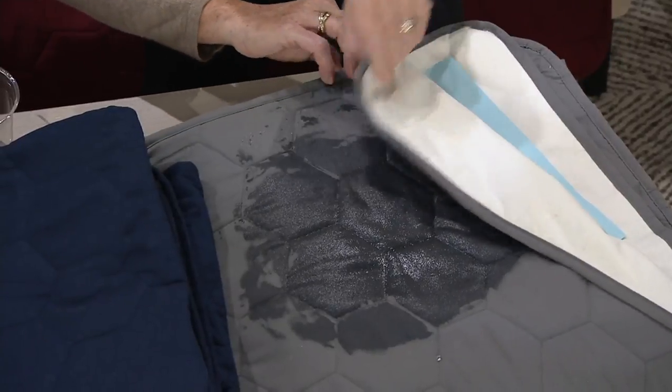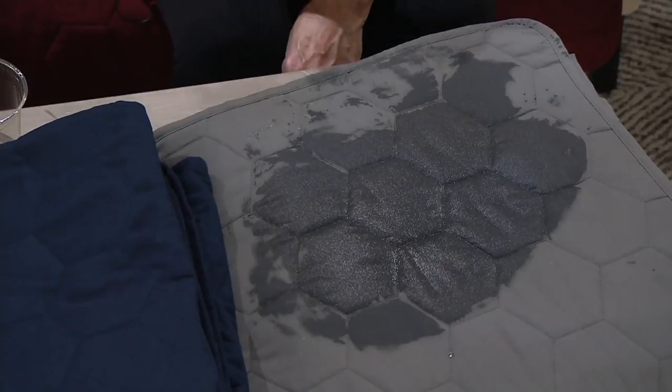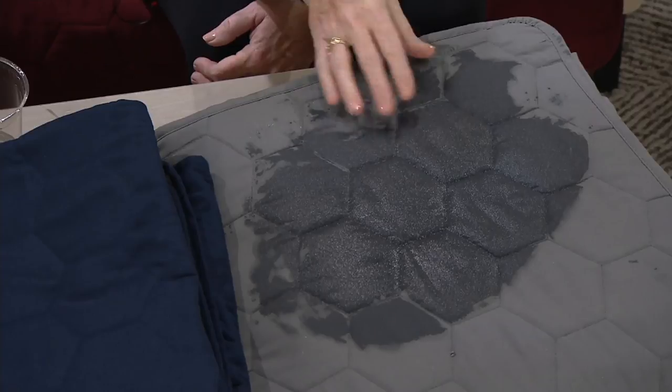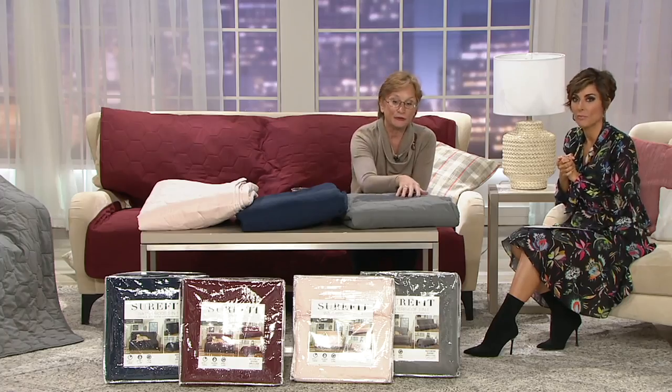This is completely waterproof — great to protect your furniture, great to protect a bed, great to protect a futon. If you have indoor-outdoor furniture in a three-season room, this is a great item to just put over the top.